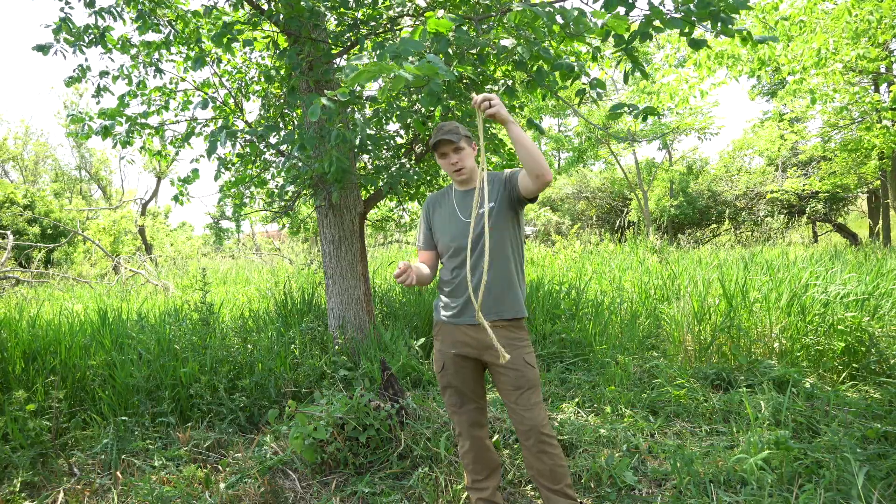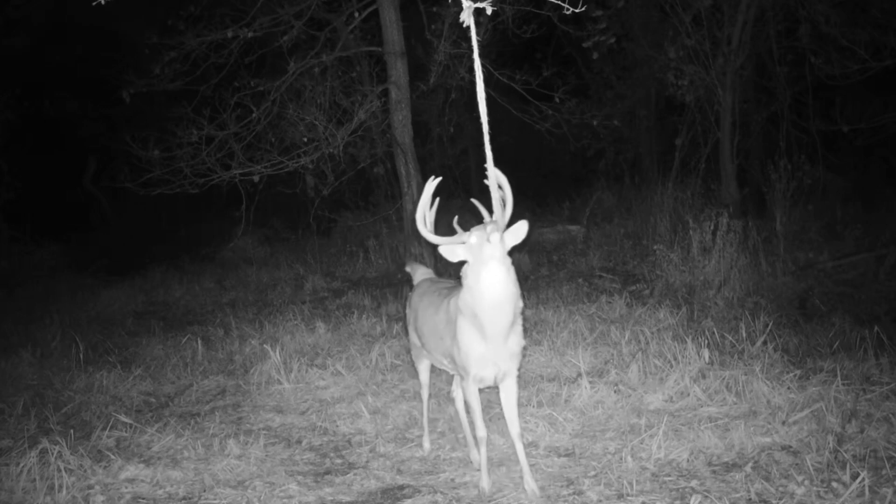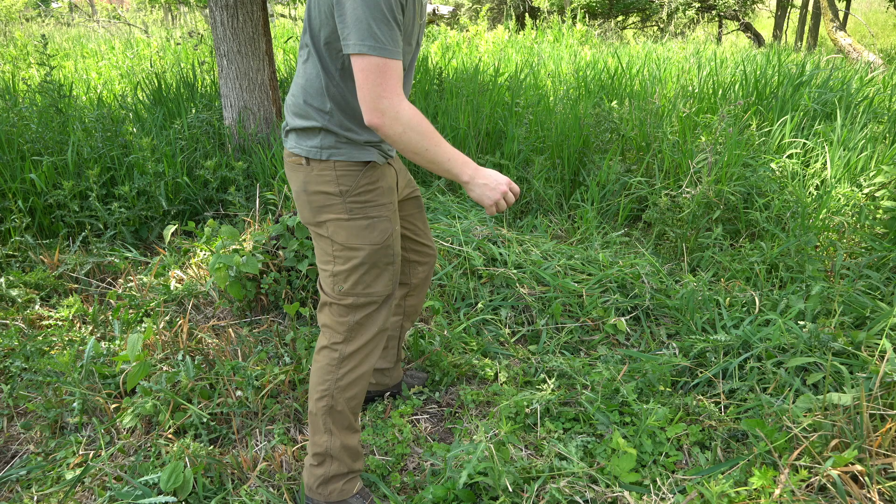I get a lot of questions about my rope scrapes — how do I make them, what do I use. This is going to be a video for that. We're also going to set up a new scrape today.